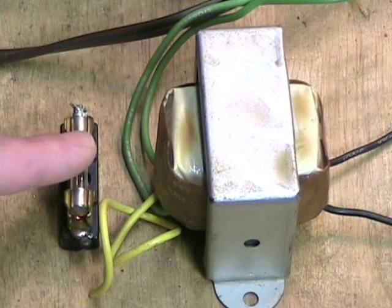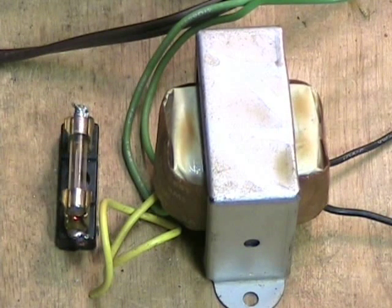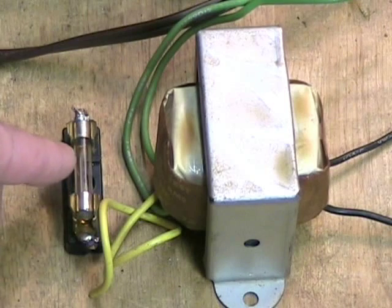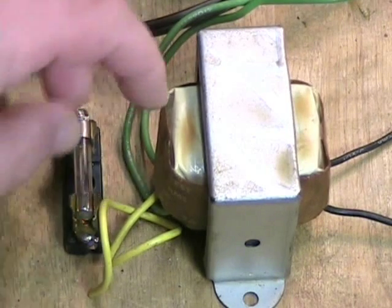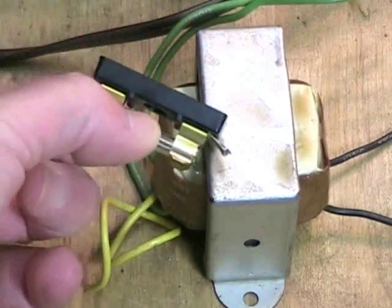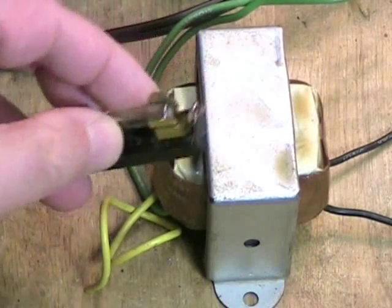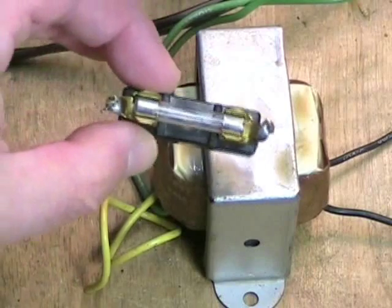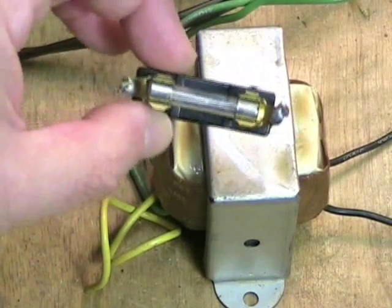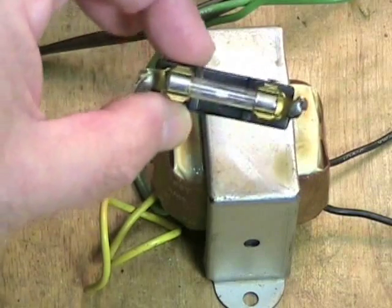And it was running hot. This was the fuse holder that they had put in — a repair job that somebody had done. The fuse holder was floating just by the wires inside the unit with no insulation whatsoever. This is a very dangerous type of fuse holder to use unless it is fixed to the chassis in a very safe place.